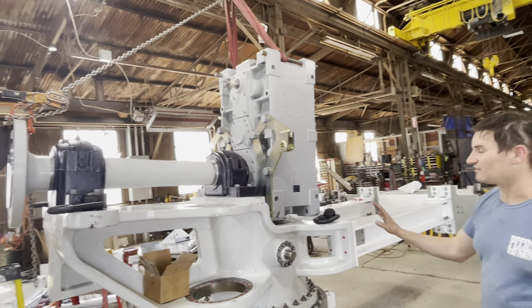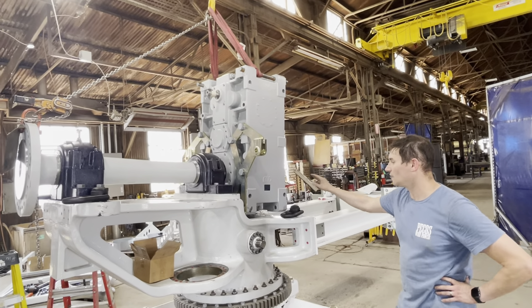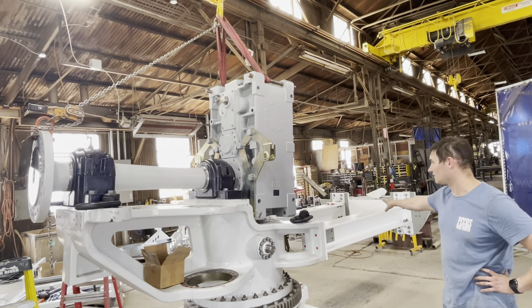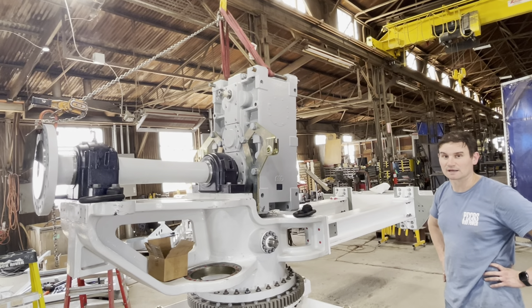We've also spent a lot of time carefully aligning the main components of the drivetrain to the structural components of the turbine, which is the bed plate here and the drivetrain. And that is where the Pecos wind turbine stands today.